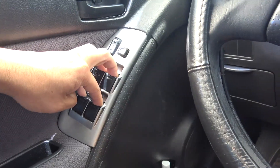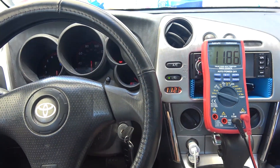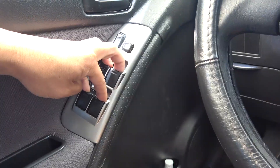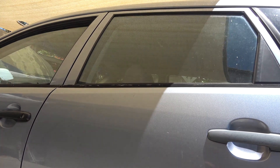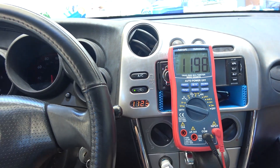Then roll up all your windows back up again at the same time. While you're doing that, look at the voltage drop on your battery — it should stay around 12 volts or very close to that. If it goes under 11 volts, it's definitely dead. In this case, it stays close to 12 volts under high load, so I can confirm the battery is still good.